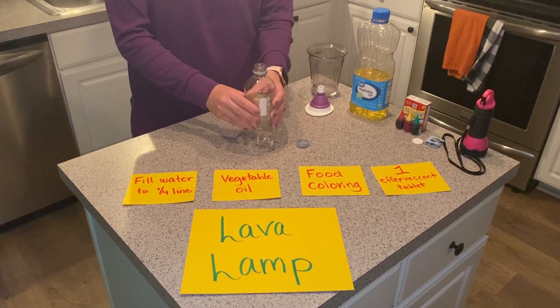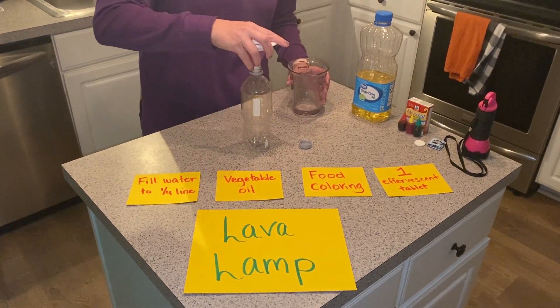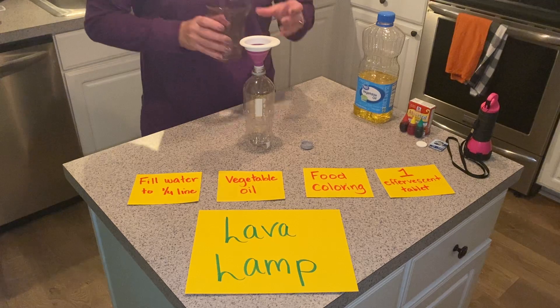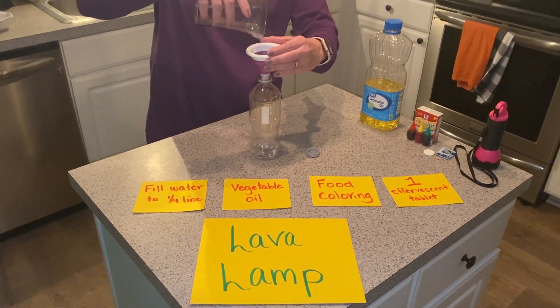The first thing you're going to start out with is you're going to take a water bottle that's empty and fill it a quarter of the way full with water. I'm using a small funnel to help make sure I don't make a mess.